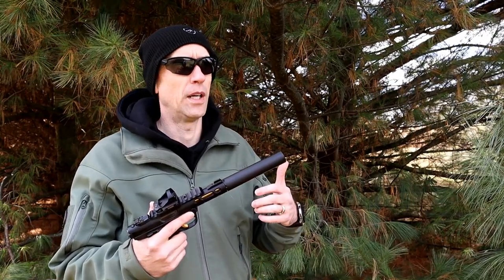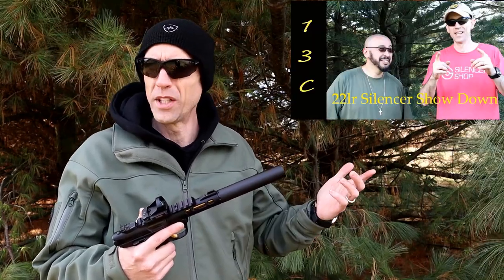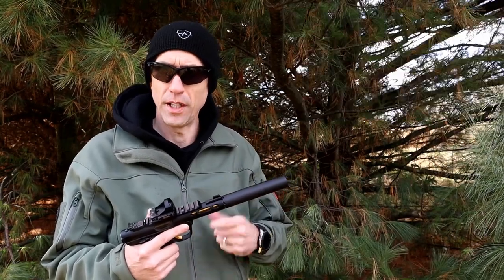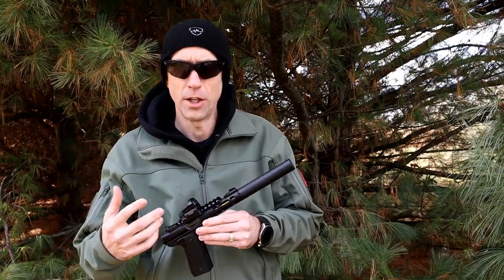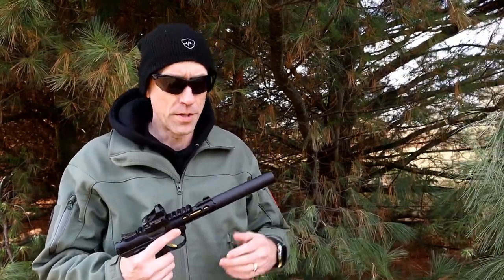We did a metering video — a .22 LR showdown — several weeks ago, maybe two months ago at this point. This exact can was in that metering video, stacked up against a handful of other .22 silencers. So I'd encourage you to go back and check that video out if you want to see our decibel readings on the same day, same gun, same ammo across a couple of different ones — see how it fits into what you want.